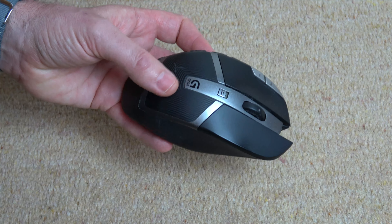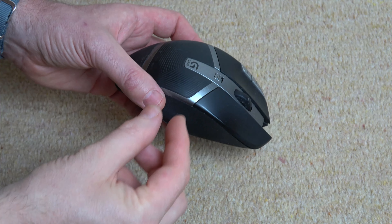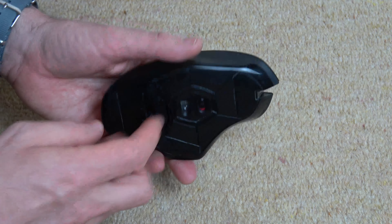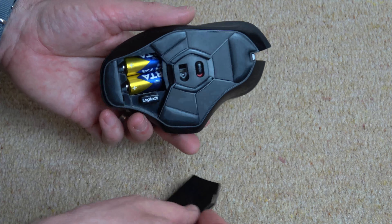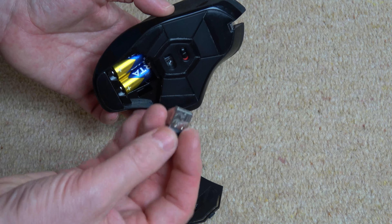If you've bought a second-hand Logitech mouse on eBay — this is a G602 — you might be wondering where the little USB dongle is so it can communicate with your computer. Often it's hidden away in the battery compartment here. So if you open it up, you will see that just here we have the dongle. So there we go, that's the little USB dongle.